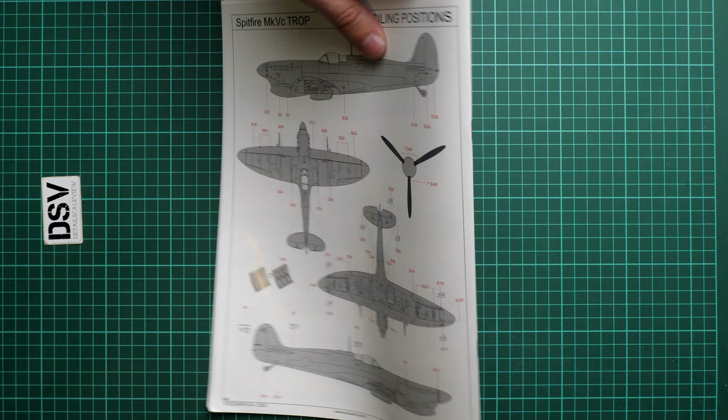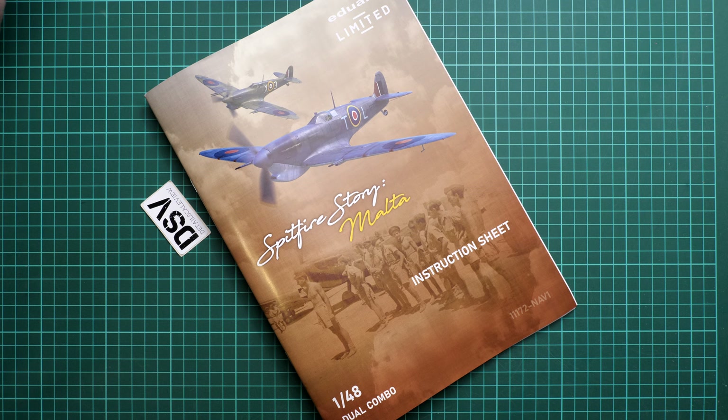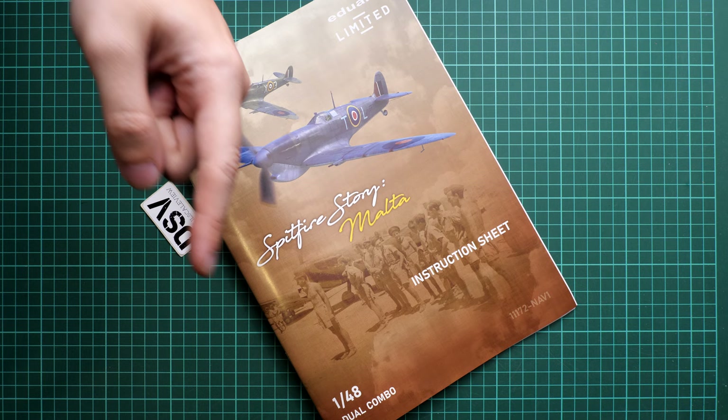Overall, this kit looks like a really good opportunity to build the Spitfire Mark 5b and Mark 5c, though keep in mind this is a limited edition. I'd love to hear your opinion in the comments below. If you liked the video, press the like button and subscribe to our YouTube channel. Thanks for joining me today — see you in the next video review!